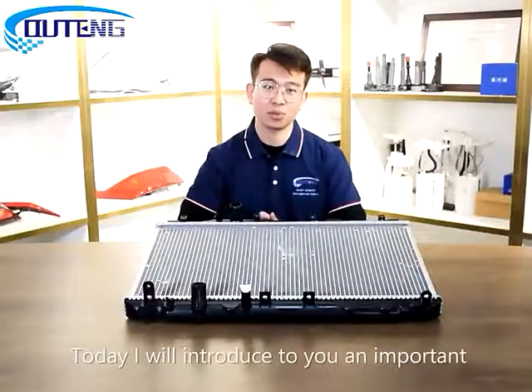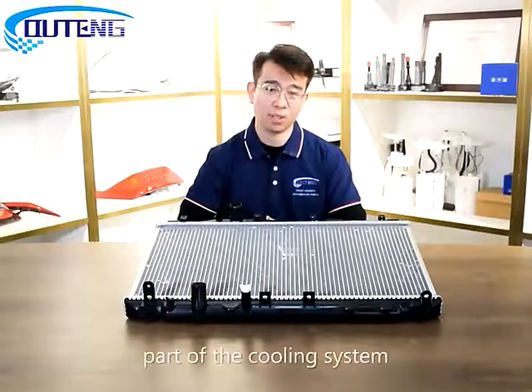Hi, this is Jacob. Today I will introduce to you an important part of the cooling system: the water tank.